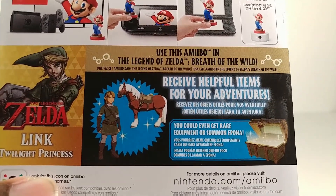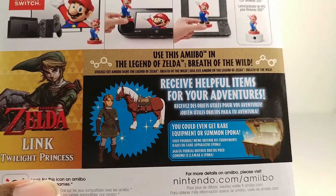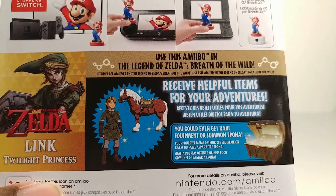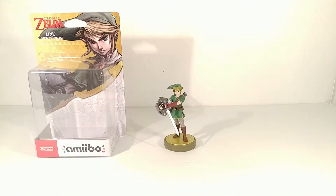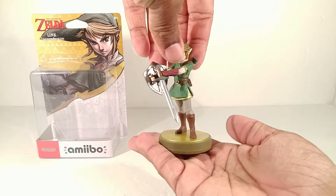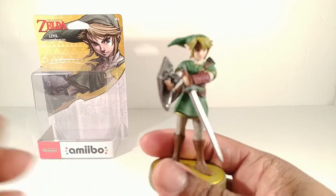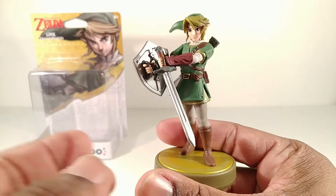I'll let you read up on what it does - you can pause and see. I think I'm gonna try it after I open it up, see what it does for me on the game. Here is Link out of the packaging, full on from the front right here.